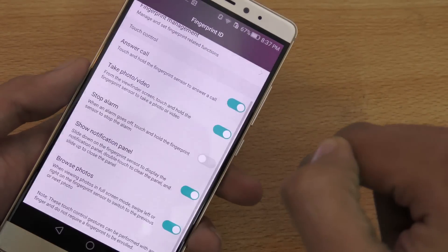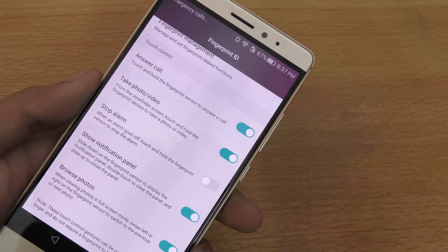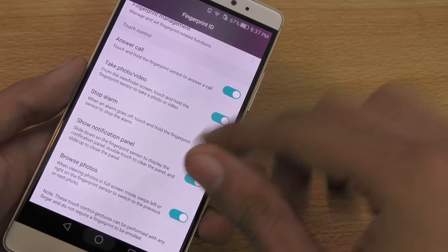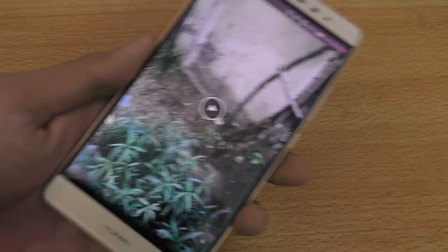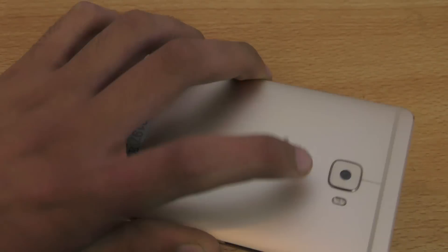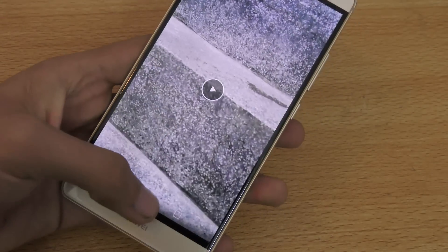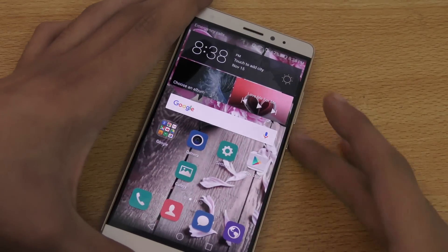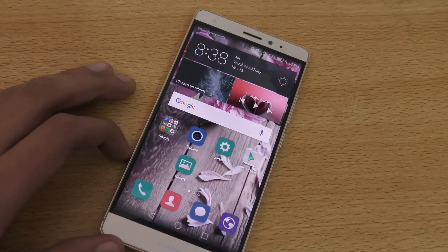Double tapping the sensor will dismiss the notification panel. You can also browse photos by swiping on the sensor — swipe here and there and it will browse photos for you. Going into the gallery, you can see the swiping gesture working absolutely fine.